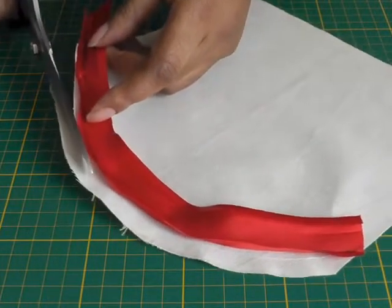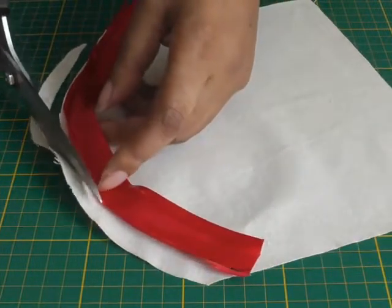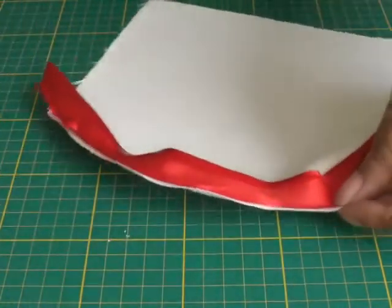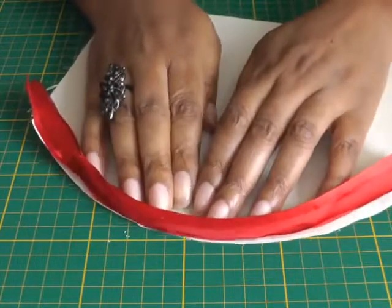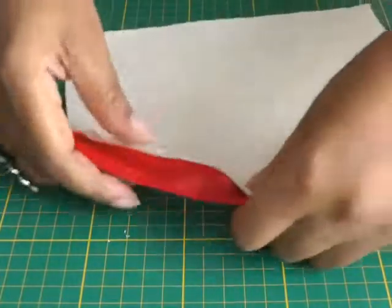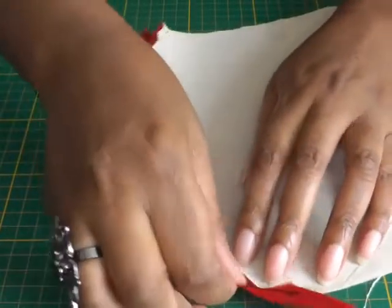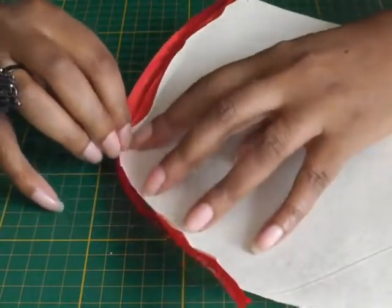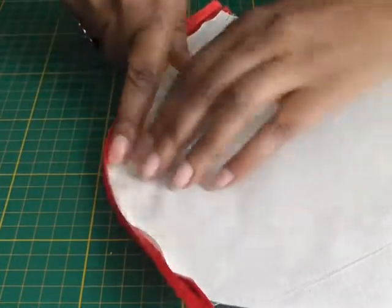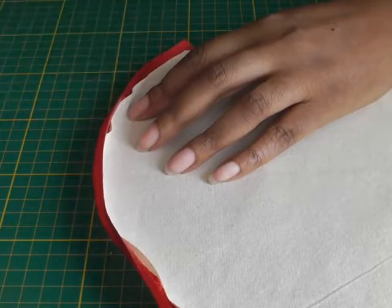You can actually do this before you apply the bias binding; it depends on how you want to work. The next step is to press along the seam line you've just stitched. Take it to your ironing board and use the tip of your iron to run it right across the stitching all the way around, just to help set the bias binding into place.